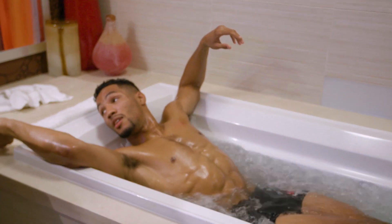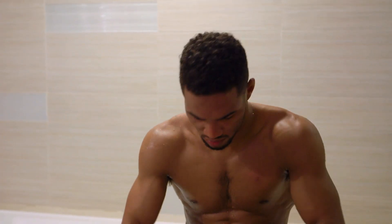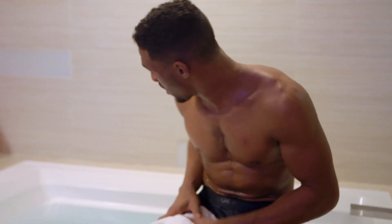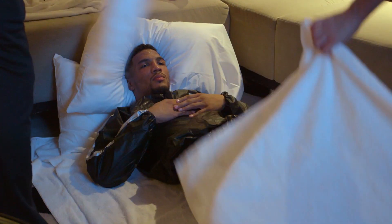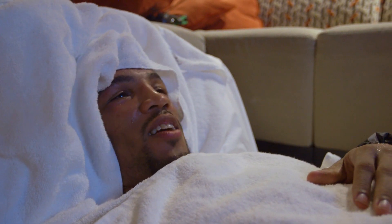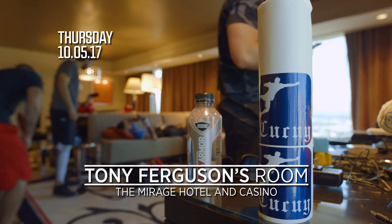We're doing Epsom salt baths. When we sit in, we monitor the temperature to keep it as low as we can to get that sweat going. We're going to take off part of the weight tonight, get up early tomorrow and finish up the rest. We're about to get into some top secret stuff — I can't give y'all a lot of secrets, just a little sneak preview. Y'all got to get up out of here.